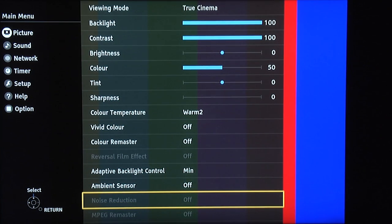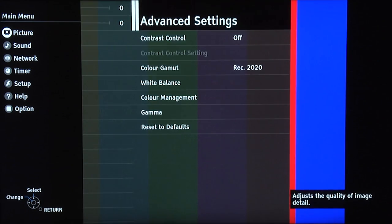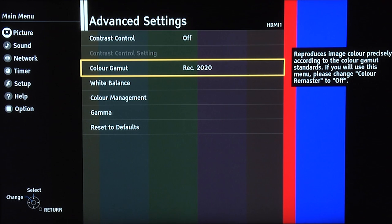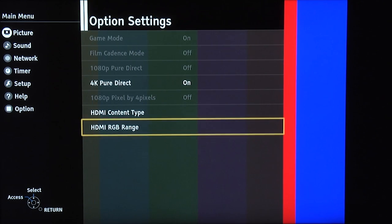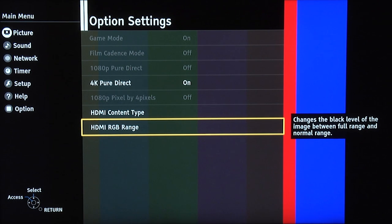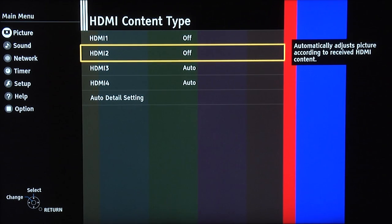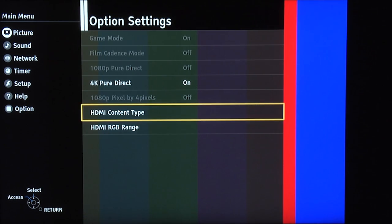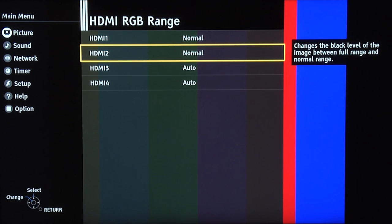Ambient sensor off, resolution remaster off. Now in the advanced settings, very importantly, make sure you select the colour gamut of Rec 2020, which is the standard for HDR and Ultra HD. Down in the option settings, you can select 4K PL direct and turn that on if you like. HDMI content type we've got set to off for the HDMI inputs we're using, because we're watching video. HDMI RGB range set to normal for the inputs we're using.